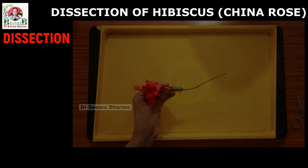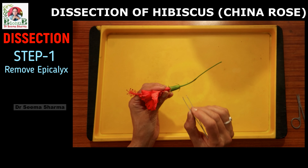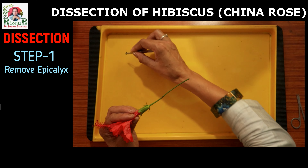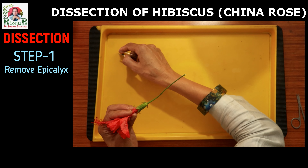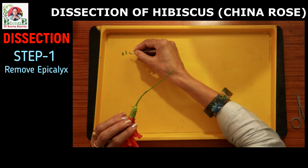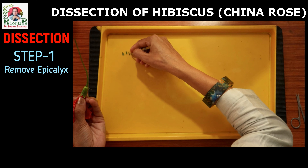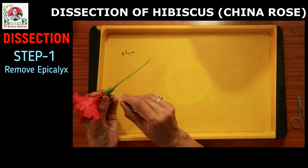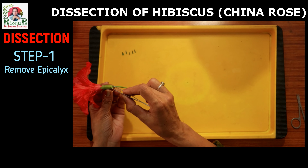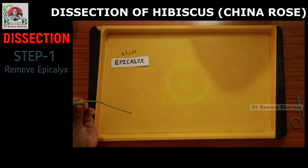Whenever we start dissection of a flower, always remember we start from the outermost floral whorl. So here, just hold the flower gently and start plucking these green tiny leafy structures of the epicalyx one by one with the help of a forcep. Place these on the dissection tray or on a sheet of white paper. You can see the epicalyx of Hibiscus rosa sinensis is made up of 5 tiny green leafy modified bracteoles. Annotate these by placing a label slip.